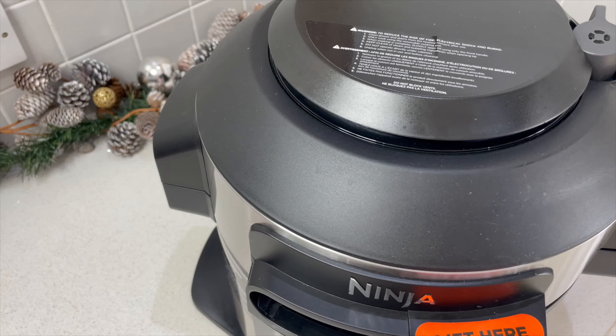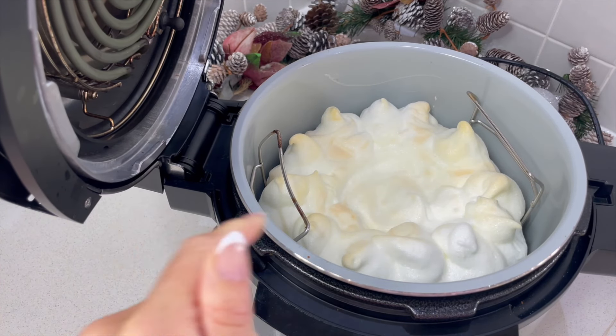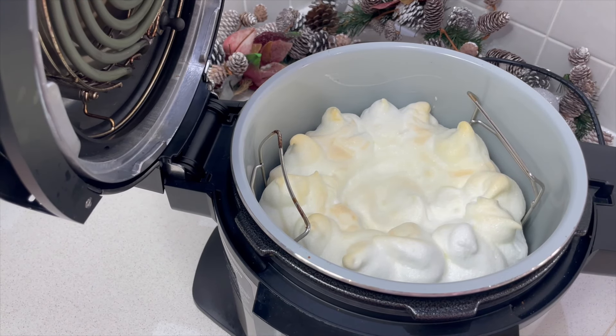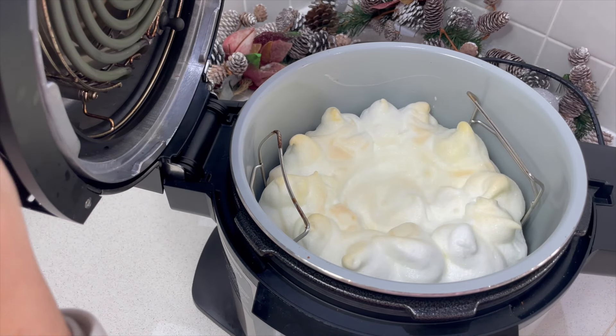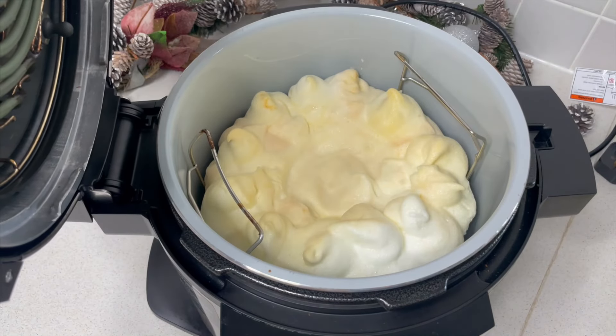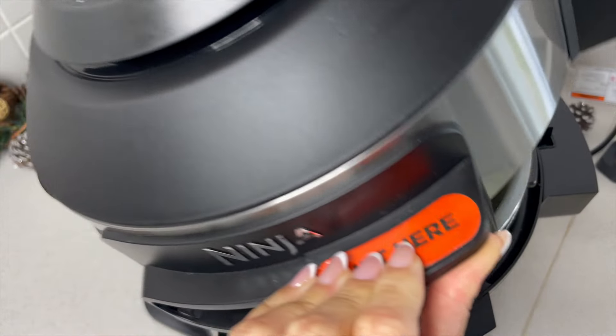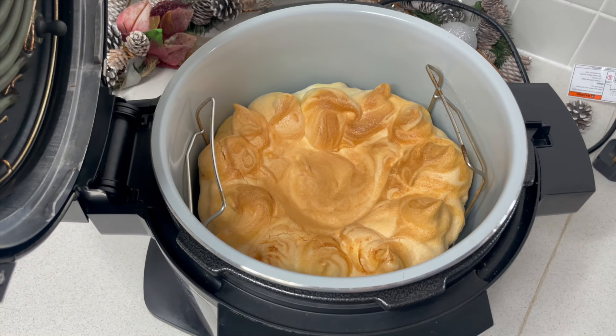The meringue should be higher around the outside and a little bit lower in the middle section. Lower your meringue into your Ninja, close the lid, and get it on to bake. We're almost coming to the end of baking, and then the interesting thing is we go on to dehydrate. This is quite an interesting process but it works so well — I think you're really going to enjoy the texture. When it's finished baking, it's got a tiny bit of colour and the centre is still nicely dipped in with peaks around the outside. After dehydration, it looks absolutely gorgeous. I like to finish mine off with a very quick air fry to give it a little bit more colour.